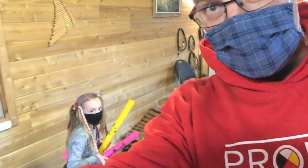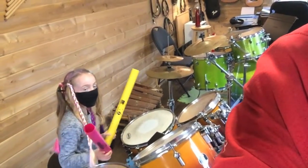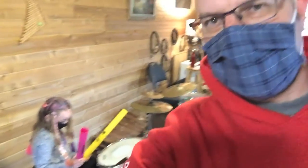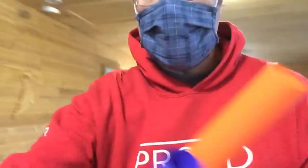Good day everybody! Here we are at That's Music Studio. We have the wonderful Ellie — what do you got there in your hands? Boom whackers! What color are they? Pink and yellow. I too have a couple of boom whackers — orange and purple. We're gonna create a little tune on the drums. I'm using the green ones, she's using the sunburst orange and red ones. We're gonna do a little song we just made up. We hope you like it!